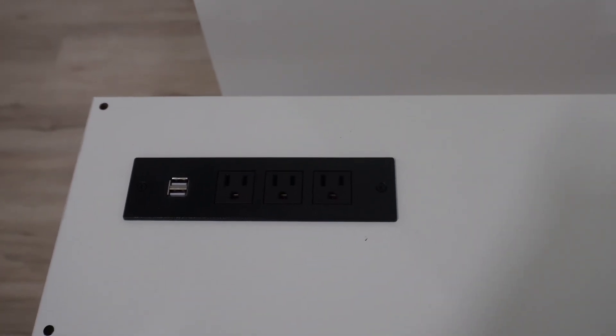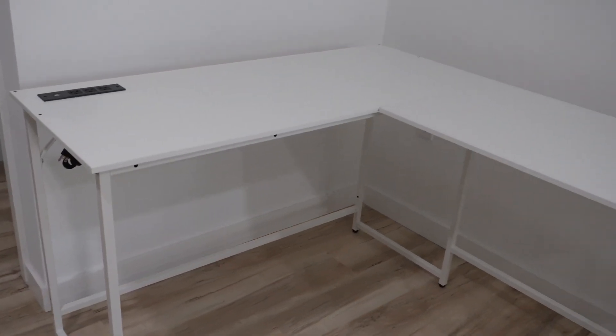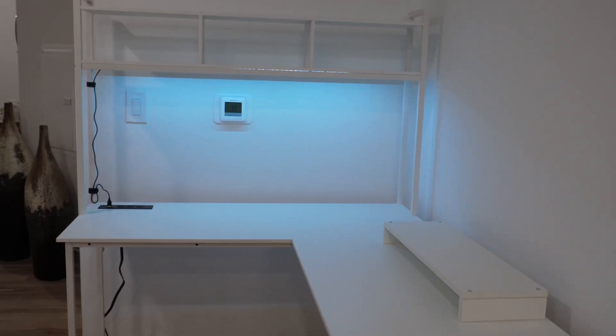It also comes with a built-in electric strip which is super useful to charge your phones, cameras, or any electronic devices you need while you're at your desk.